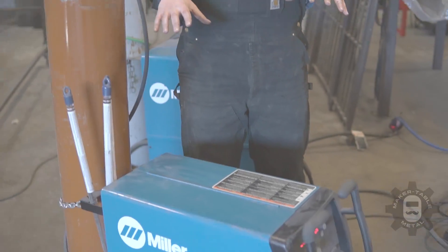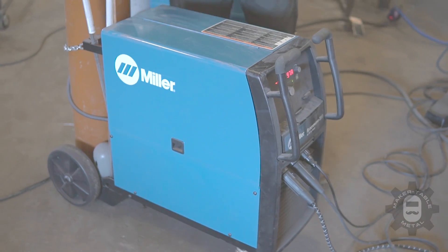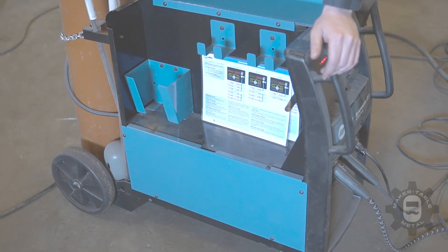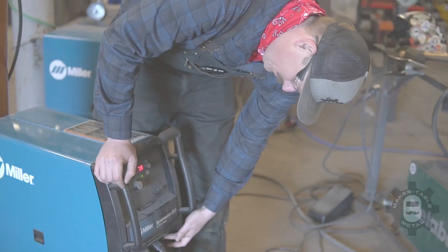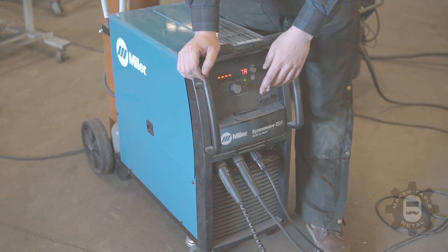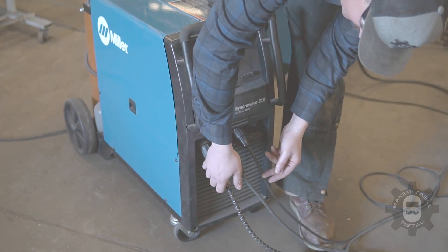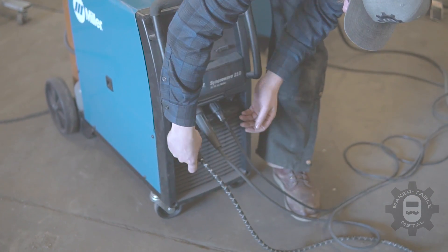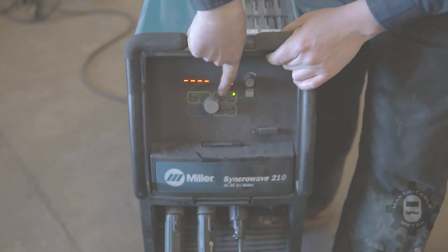The TIG machine is a lot easier to set up — it's a very simple beast. Open the door and you'll realize there's no drive rolls, nothing crazy going on. They basically used a MIG frame to build a TIG welder. Your only adjustments once you turn it on are making sure your polarity is set up, and it's easy as connecting these nice DIN connectors on the front. Then you just pick your process — we're doing DC TIG on some mild steel.